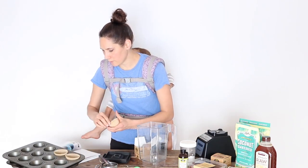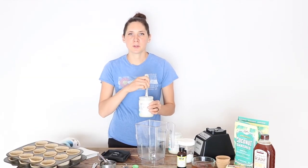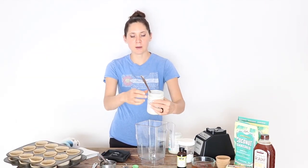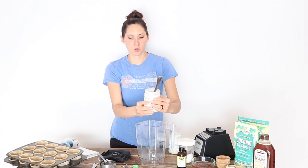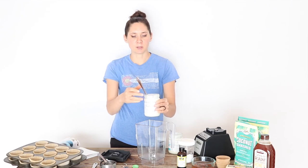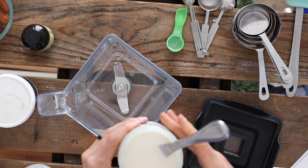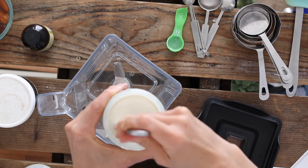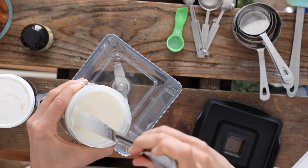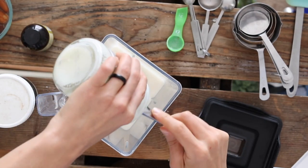I'm going to walk through this while I'm waiting for my coconut butter to melt. The first thing you have to do for this recipe is melt the coconut butter — also called coconut manna — until it's nice and soft. I did this by putting the jar into a pan of water on the stove, which takes about 20 minutes. I stirred it partway through to make sure it was evenly melted, and then I'm going to add that to my blender.